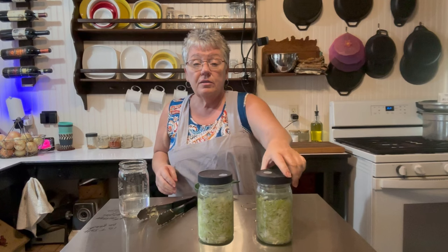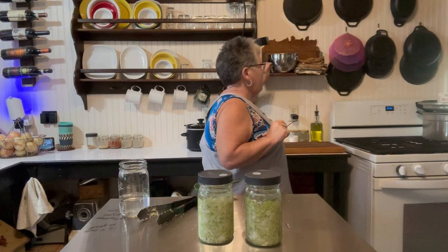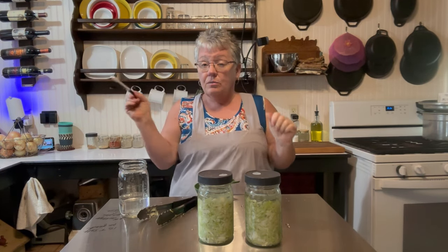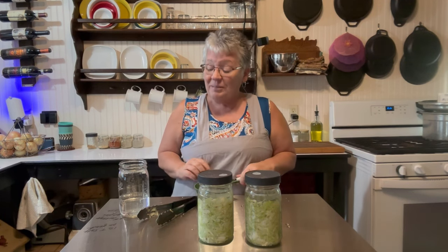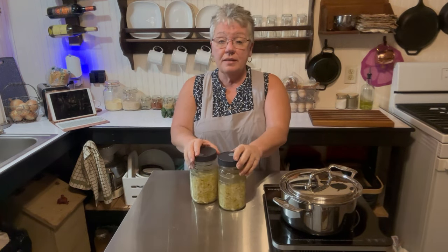These will sit for two weeks. I write the date down on my refrigerator using markers you can write on and then wipe off with a rag. I'm going to write today's date down and in two weeks we'll come back and I'll show you what it looks like.